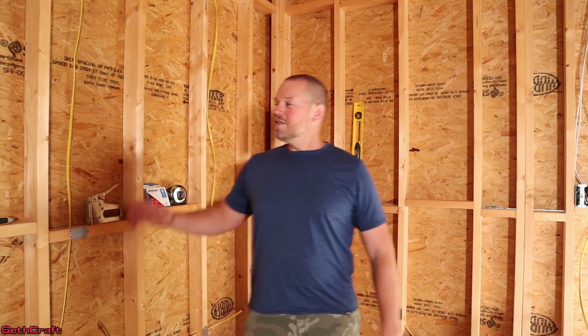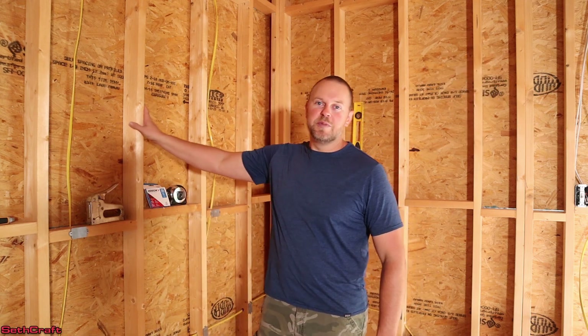Welcome to Sethcraft. I'm building a 20x30 workshop and it's time to insulate the walls. The walls are 2x4, which means I'm going to be using R13 insulation. I've got big tubes of M90, which is 126 square feet of insulation.